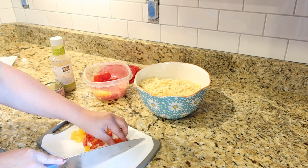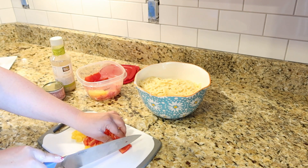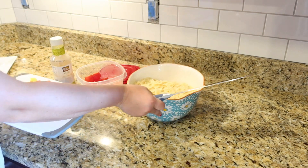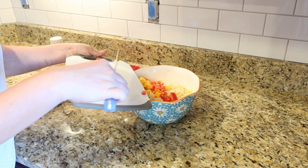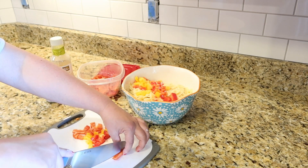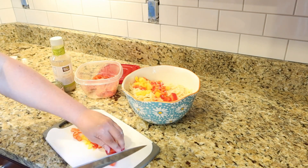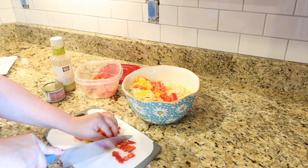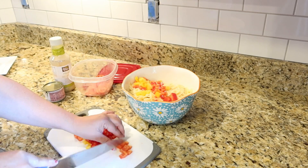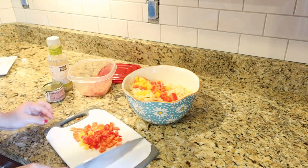I originally started making this at our Halloween party last year, and to make it Halloween colors I used orange bell pepper and black olives. So I'm using some bell peppers and some olives — feel free to use whatever other veggies you want, like cucumber, carrots, celery, whatever. I'm just adding those into my cooked, drained, and rinsed pasta, and then we're going to add two more ingredients here in just a second.